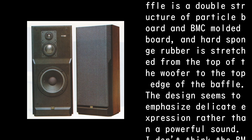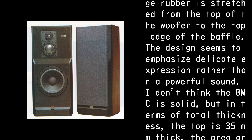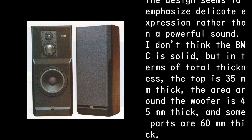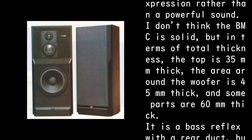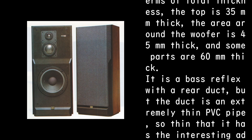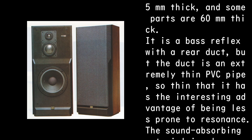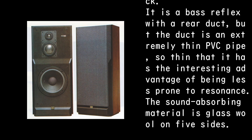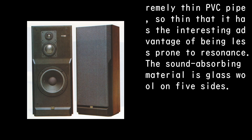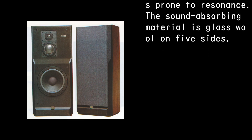The design seems to emphasize delicate expression rather than a powerful sound. In terms of total thickness, the top is 35mm thick, the area around the woofer is 45mm thick, and some parts are 60mm thick. It is a bass reflex with a rear duct, but the duct is an extremely thin PVC pipe — so thin that it has the interesting advantage of being less prone to resonance. The sound absorbing material is glass wool on five sides.